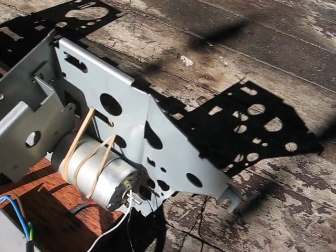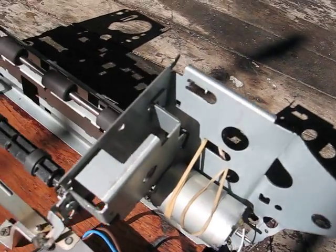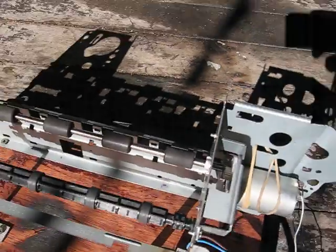A little 12 volt moulded motor there, just mounted it with some elastic bands. We've got a few little gears and things down here.